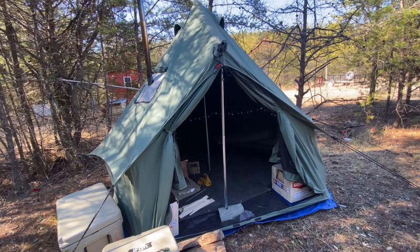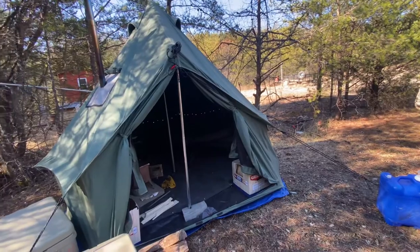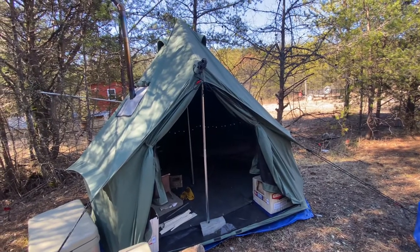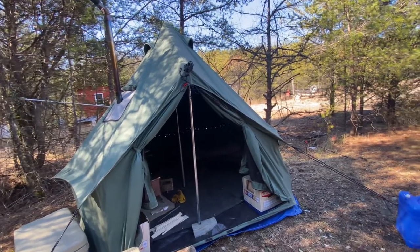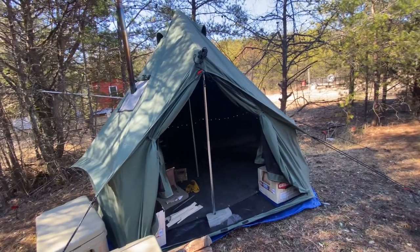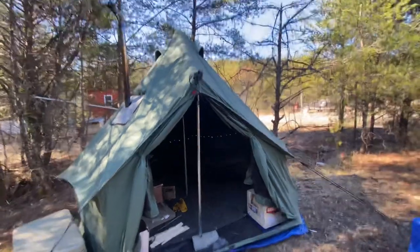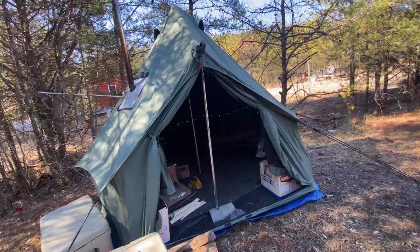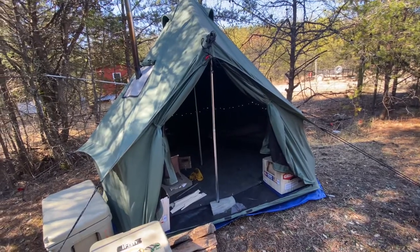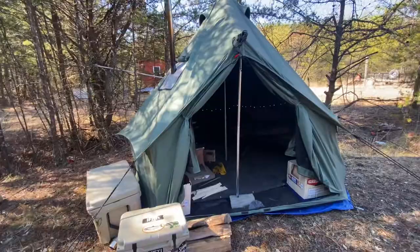I have yet to test it in the rain — it hasn't rained here in Tennessee. But it's an exceptional tent. It's just deceiving on what they say about the size and how many people it fits. Nobody ever comes with me so I'm by myself most times — I'm cool with it. Updated review: I give it five stars.